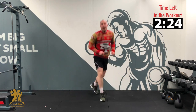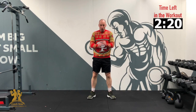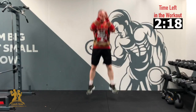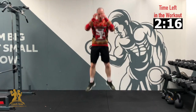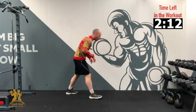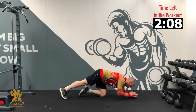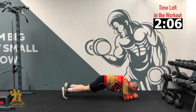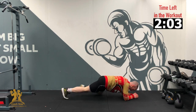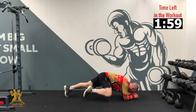Right back up. We're down to 6 already. 3, 2, 1 — 6, 5, 4, 3, 2, 1. Good. Down to our plank. 3, 2, 1 — let's go. 6, 5, 4, 3, 2, 1. Good.